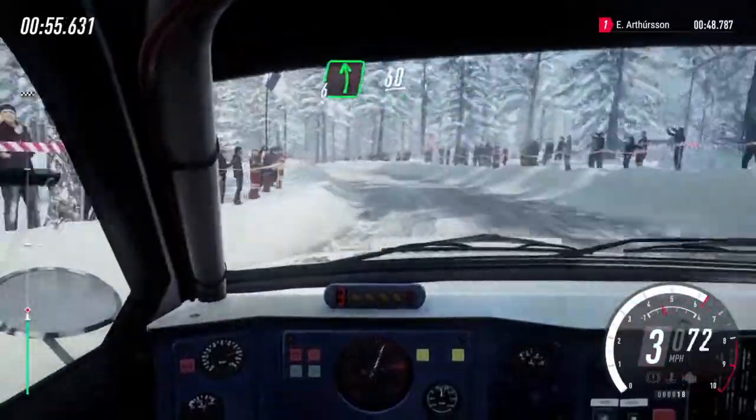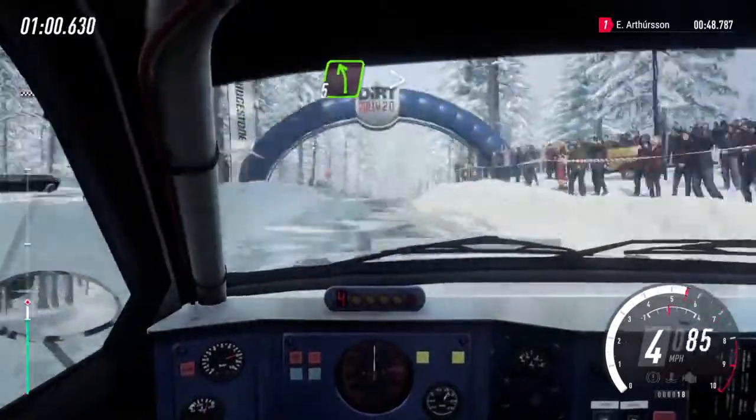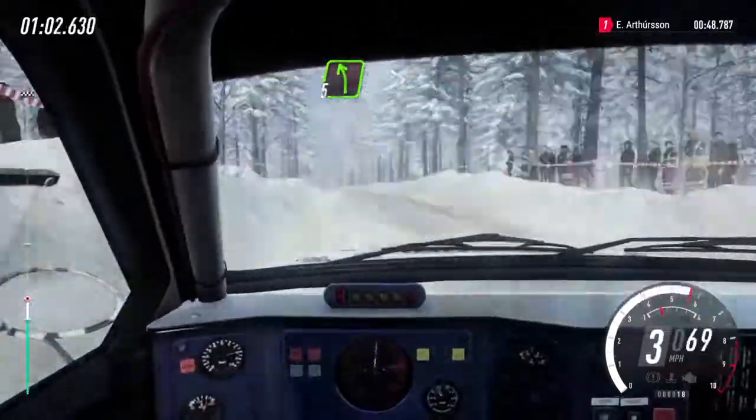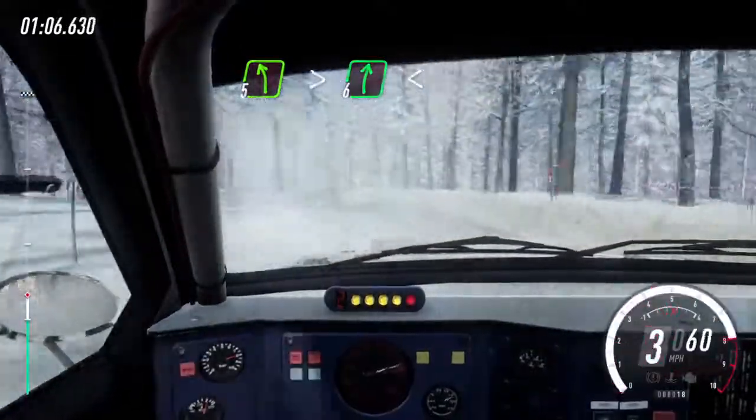50, 6 left. 60, 6 right of a jump. 100, 5 left of a crest, extra long, tightens, into 6 right, extra long, opens. 80.